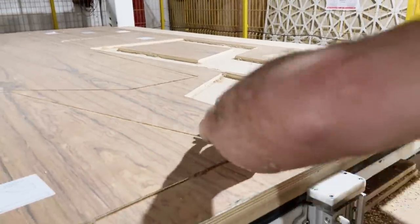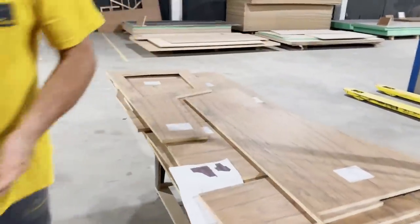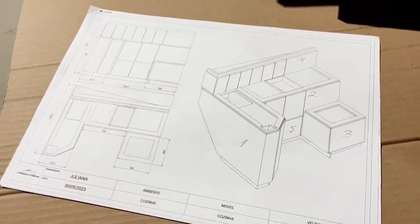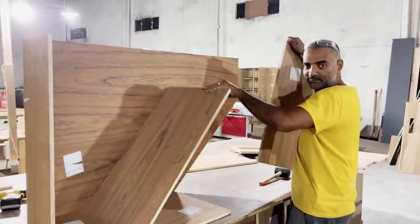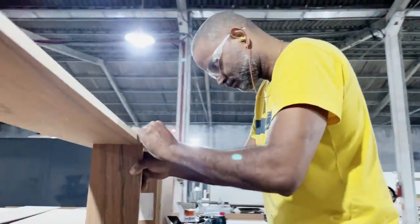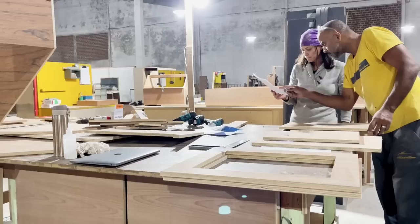With that out of the way, our design was sent to the CNC machine to be cut out. Now all that's left to do is put the pieces together. That's where Eduardo comes in — but you can call him Junior. He is a master carpenter here at Mobley Mar and has been working in the field for 17 years. He's thoughtful and meticulous and has over a hundred puzzle pieces to assemble to make our galley, so I gave him a helping hand.